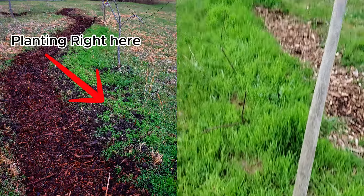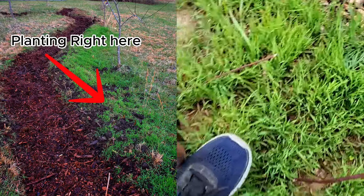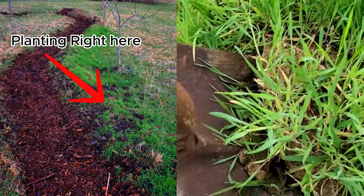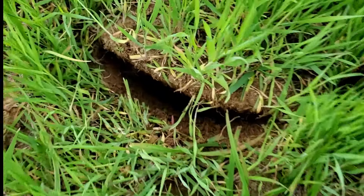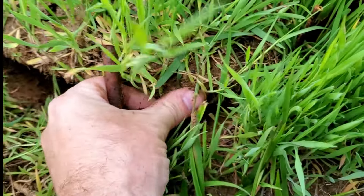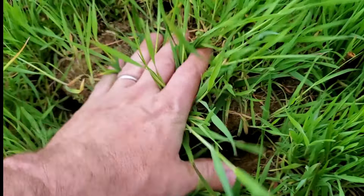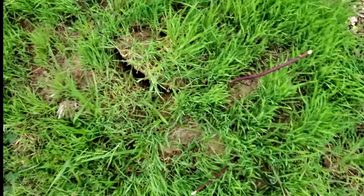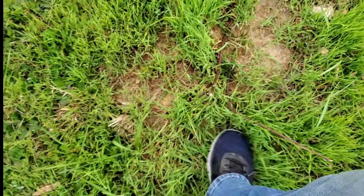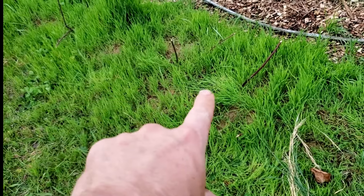Right here on the berm of the swale, pretty much at the top of the berm, I'm going to get this shovel in and pull a slit back like this. I'm doing this fairly early spring — obviously things have kind of sprung up already — but this comfrey should do well still because we have plenty of wet season left. Then I take these root cuttings, drop them in, and just step that slit closed. And that's all there is to it — I'll have two new comfrey plants right there.